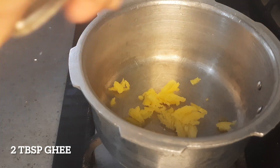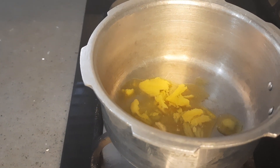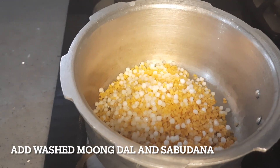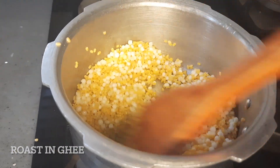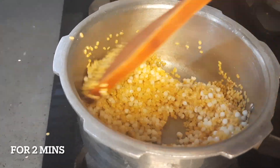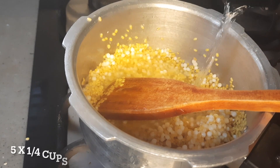Put 1 tablespoon of salt in the pot. Add 1 tablespoon of salt. 3–4 g of lavender, 1 oz.